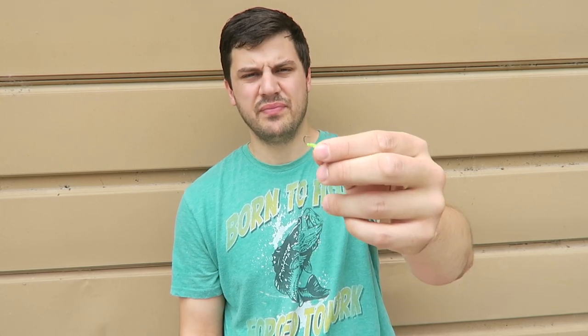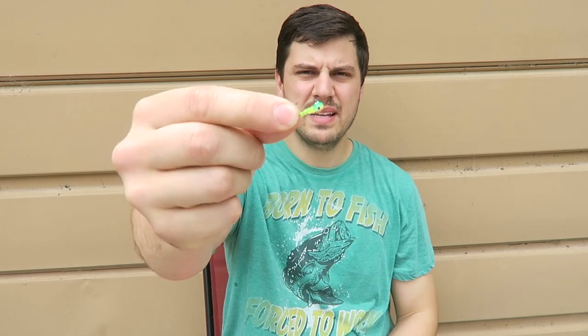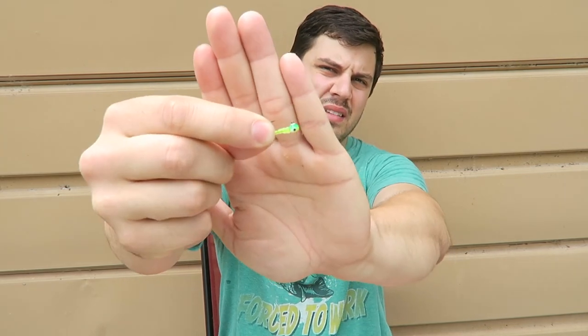And next, when the bite really gets tough, a little jig head with a little plastic attached to it. This works better in those tougher conditions.